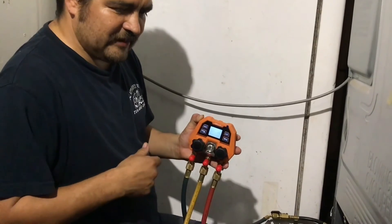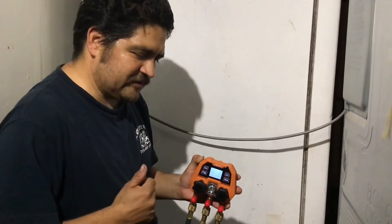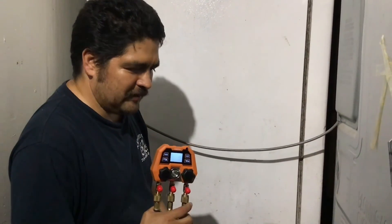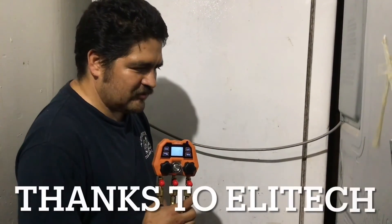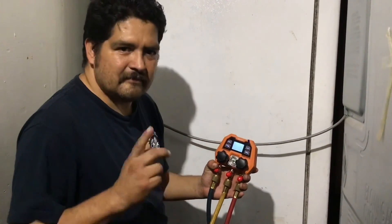If you have any questions or comments, feel free to leave them below. If it's your first time here, don't forget to like and subscribe. We'll be using this in the coming days and uploading a couple more videos to show you how good it is — this could be a very useful tool. Thank you guys for watching, see you next time, bye.